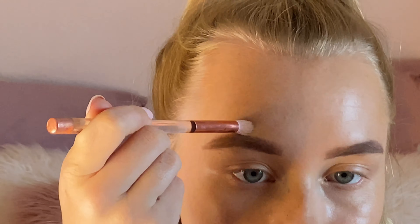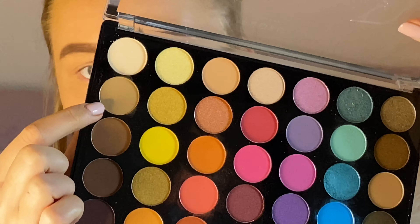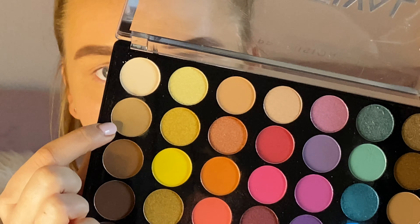For eyebrows, I use the Revolution Brow Palette in Light Medium. I brush my eyebrows through first before applying the powder. I'll also link the eyebrow tutorial that I have done in the description and I'll also tag it on the screen.